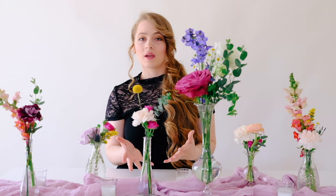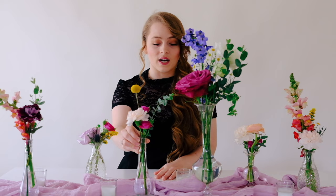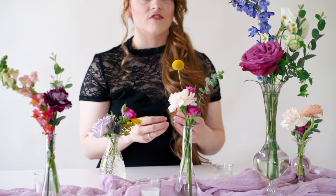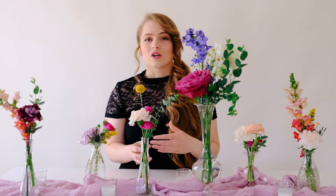One more tip: you can make bud vases about two days before your wedding. Just make sure you've got plenty of water in the vase — since the vases are small they won't hold a lot, so keep an eye on water levels and top them off the day before or day of. If bud vases are your main table design, make them early. If you just need a few for cocktail tables or a bar, wait and use your leftover blooms at the end so you're not pulling from bouquet and centerpiece flowers.